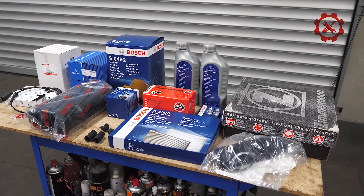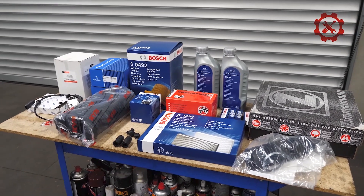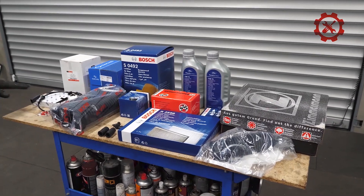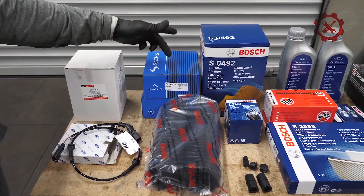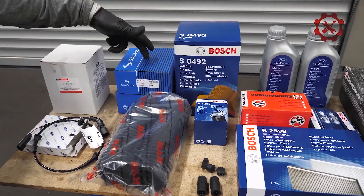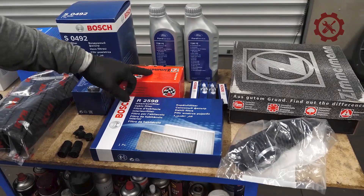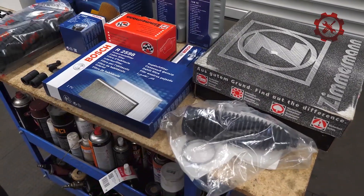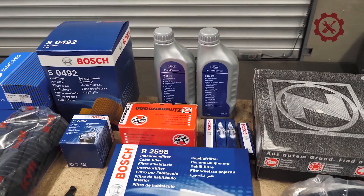Что по этому Форду буду делать: ТО полное — фильтра, масло, масло в коробке, тормозуха, антифриз. Провод датчика АБСа, пыльник ШРУСа внутренний, замена амортизаторов, опора верхняя, подшипник, пыльник, отбойник на тормозном суппорте, резинки, заглушки, диски, колодки, пыльник рулевой — взял по Лимбергеру вместе с хомутами, свечи. Ещё под вопросом ступица. Теперь показываю, что на машине.